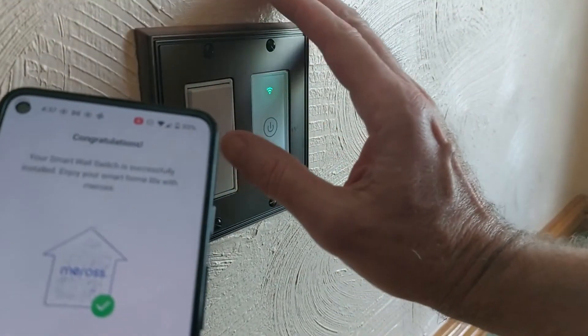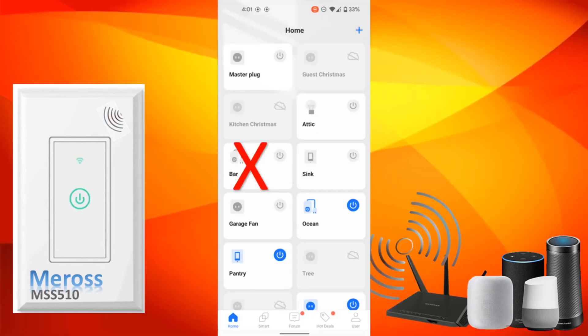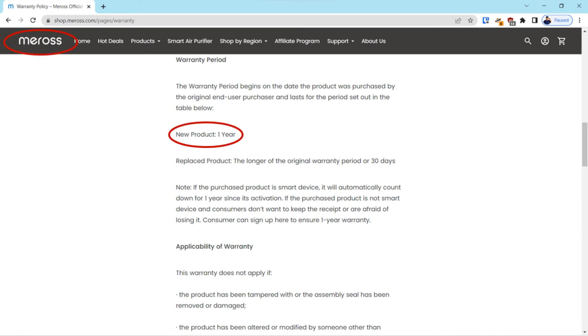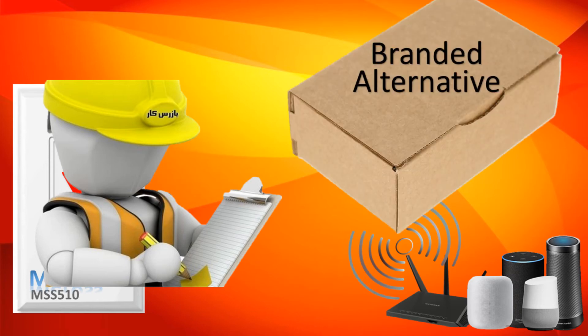Smart switch connection issues generally concern Wi-Fi signal strength or loss of configuration information inside the app. In this case, though, it appears the switch had a hard failure. That's unusual for Meross — over a five-year period it's the only switch that has completely failed. Generally their products have a one-year warranty. As we said at the beginning, we'd share an important safety check and recommend a branded alternative smart switch.